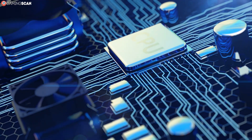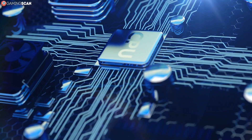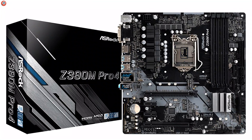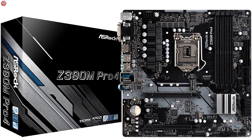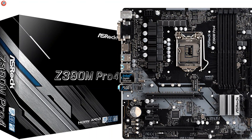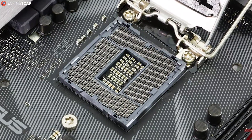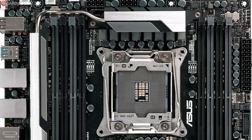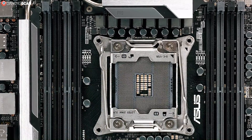At the moment, AMD uses the AM4 socket for their mainstream CPUs, including all Ryzen CPUs, and the TR4 socket for the more powerful Threadripper models. Unfortunately, the Intel side of things is not that simple. Most mainstream Intel CPUs use the LGA1151 socket, and the more powerful ones use the LGA2066 socket.